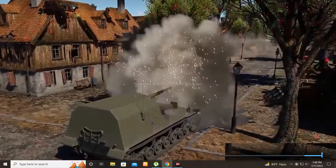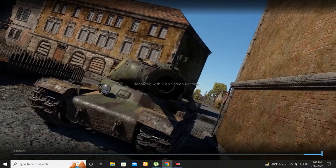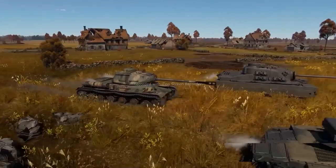But everything comes at a price. If you miss, you might not get another chance. This wonder gun has a very long reload time, which means aim is not going to be an issue. The IS is pretty mobile for a heavy tank.